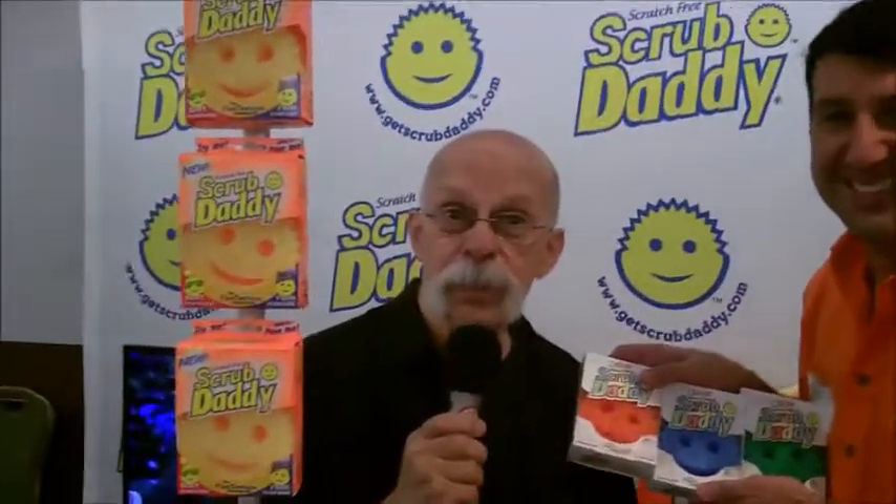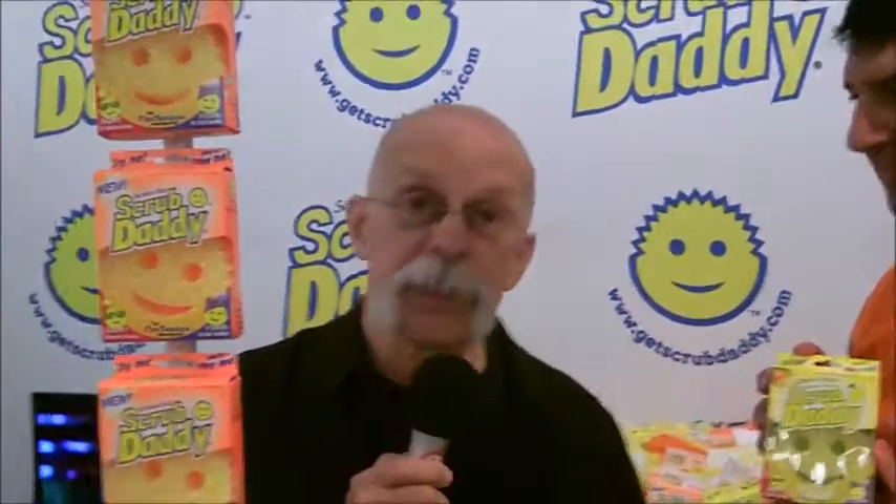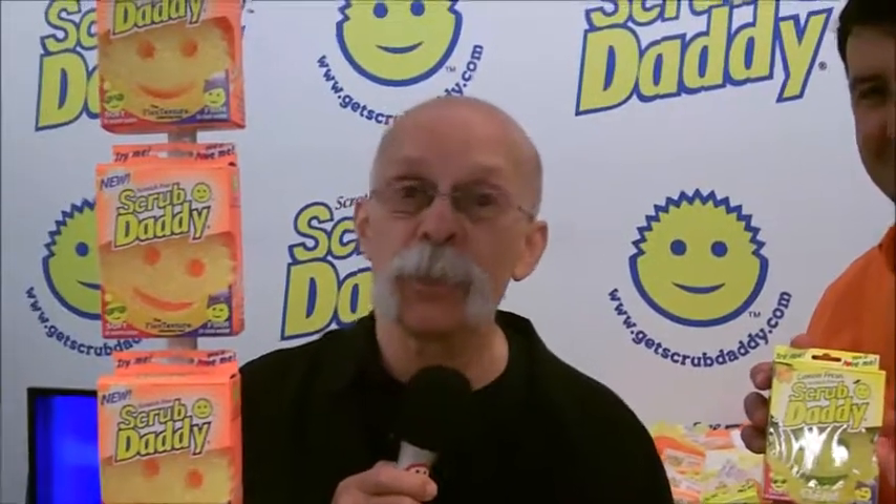Who knew that there could be so much to learn about the simple sponge? I learned a lot — too much, I think. Dickie DeBartola, Mad Magazine Writer, and the Gizwiz — another one-take theater here on Twit.